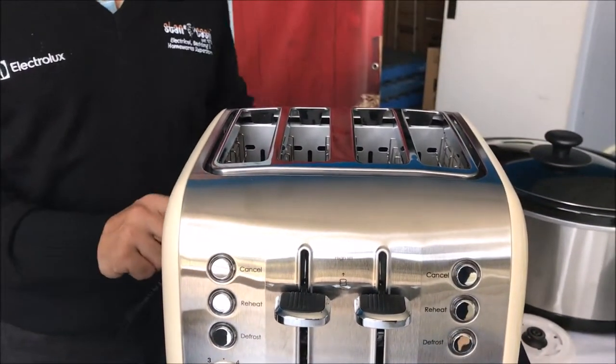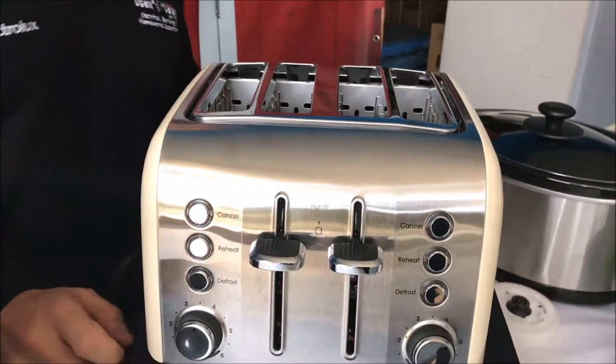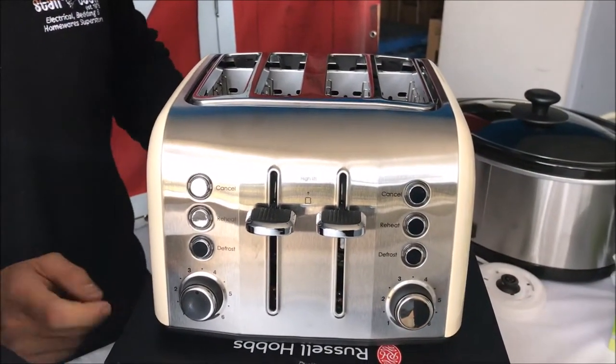It's got two separate crumb trays at the back. You can use it either side if you want to — you don't have to use it all at the same time.